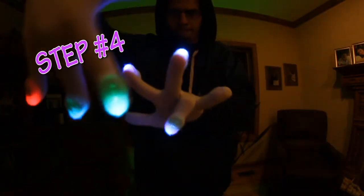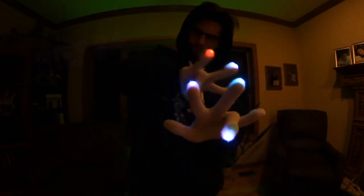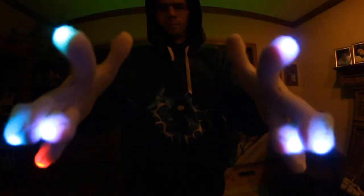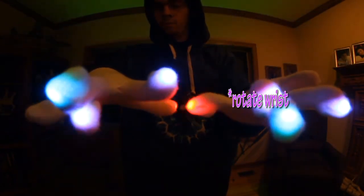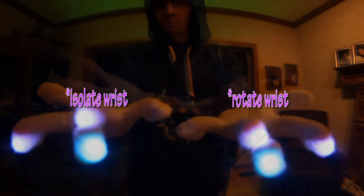Step 4 begins with the pinkies and the thumbs extended. Follow a circular rotation pattern around the left hand and rotate the right wrist. This shifts the hand from tips down to tips up. In step 5, you're going to bring the ring fingers into place underneath the middle fingers in a dial stack formation. Now execute a simultaneous left wrist turn 180 degrees and a right wrist flip like a stack motion.